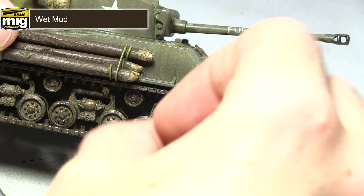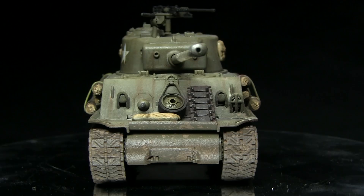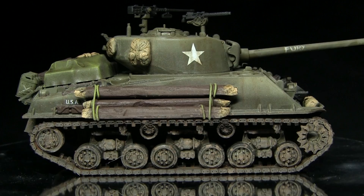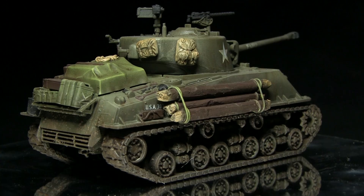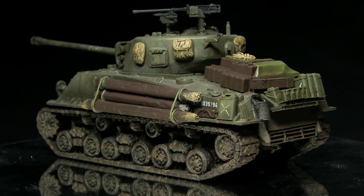And here we have the completed M4A3E8 Sherman tank. I've also finished this by applying a coat of anti-shine matte varnish to negate the gloss varnish applied in the previous step. If you're interested in how I built this kit, do check out my making-of tutorial for tips on modeling a tank like this. Whilst I've used a Sherman tank here, you could apply the exact same colours and techniques to any Allied tanks or vehicles painted in the olive drab colour scheme. If you enjoyed this tutorial please let me know in the comments below and give me ideas of what tanks and vehicles you'd like to see in the future. You can find links to my Facebook and Instagram pages in the description below.